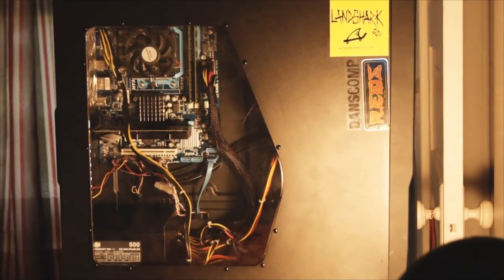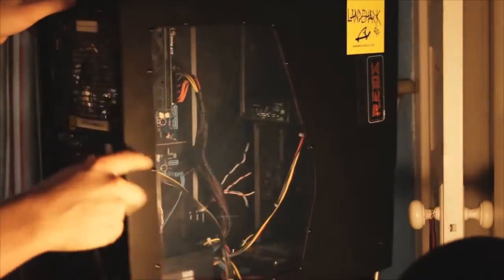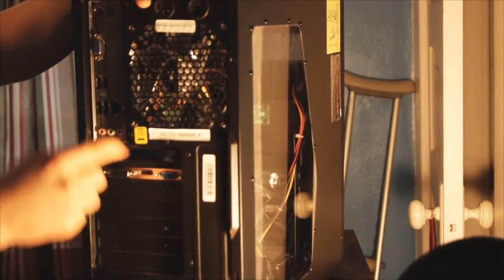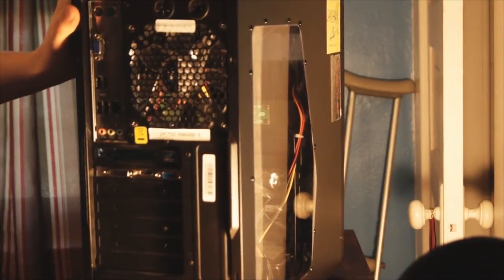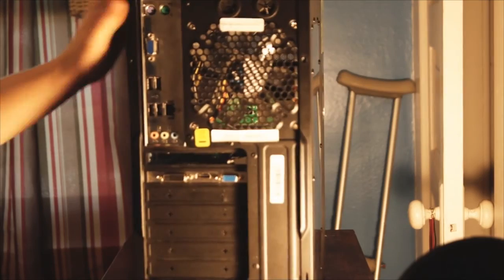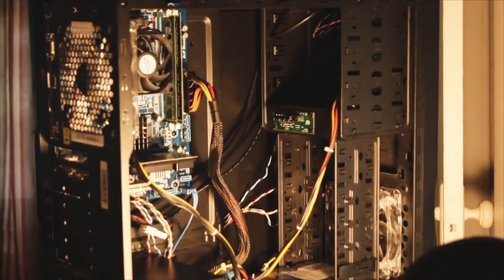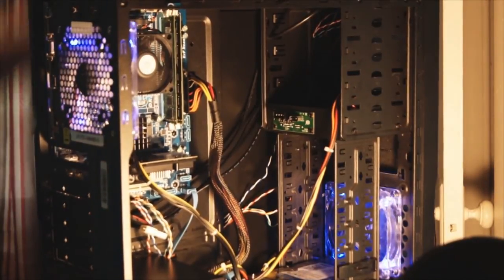Once you've done that, find the power connector for the back of your power supply and get everything hooked back up. Plug the power cable in, plug your monitor back in and whatever other stuff you have. Flip the switch back to 'I' which is an open circuit, and turn your computer on with the new power supply. And there you go — now you know how to switch up the power supply on the CyberPower GUA880. Hope you guys liked the video, don't forget to comment, rate, and subscribe, and I'll see you guys later.